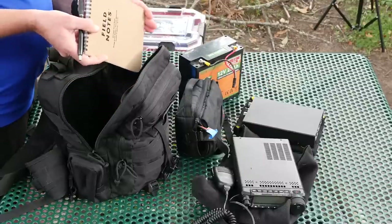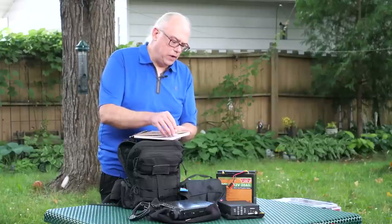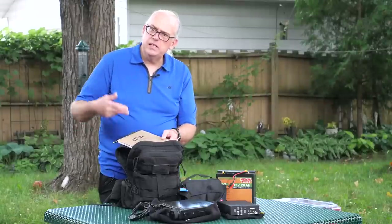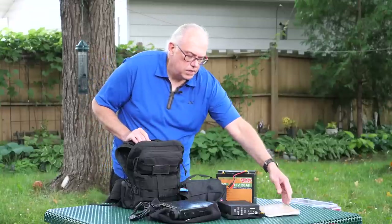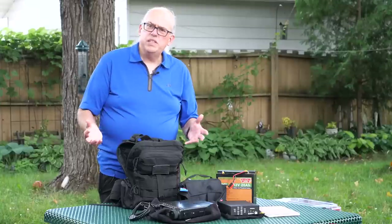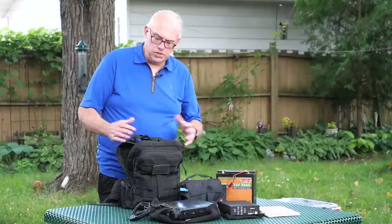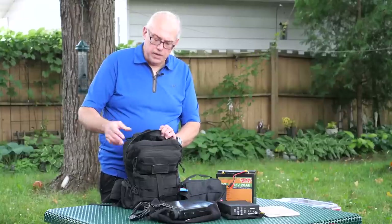I keep a steno notepad in the bag. The steno book is my backup form of logging — so I've always got paper if I need to log something if my computer dies. Otherwise for logging, I have a small laptop computer, a tiny Windows 10 machine I bought about three years ago. It's got a solid state drive and a Celeron processor, the battery lasts forever, and it works really well with the Ham logging application.